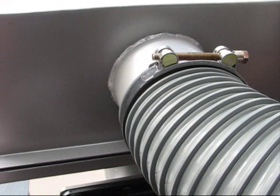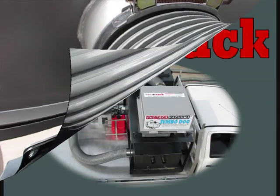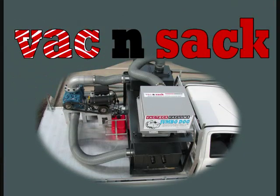Thanks for your time and watching this video. For any inquiries or more information, please ring VacTech Vacuums in Queensland, Australia on 07 5593 5800 and talk to myself Rob, or Kenny, or Paul. Thank you very much.